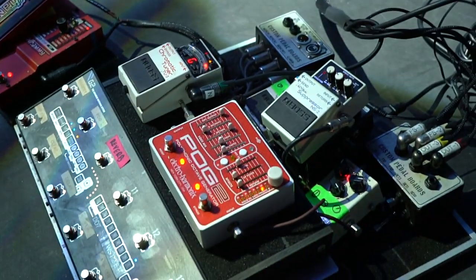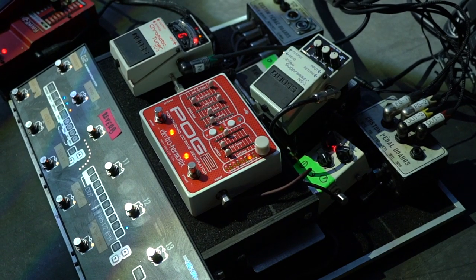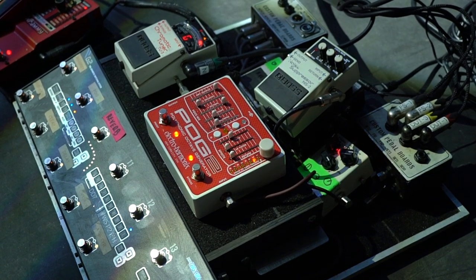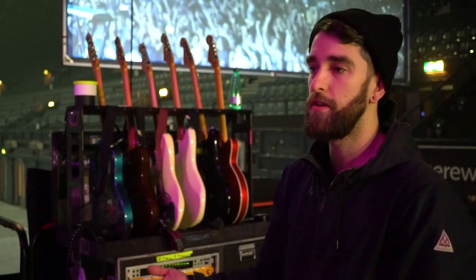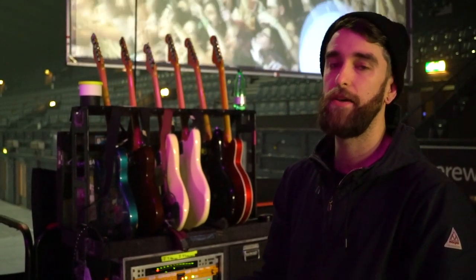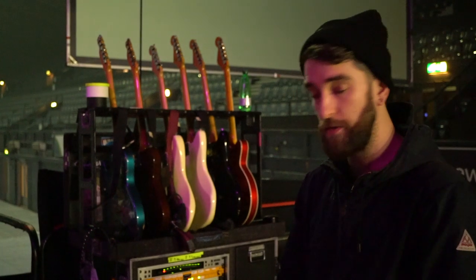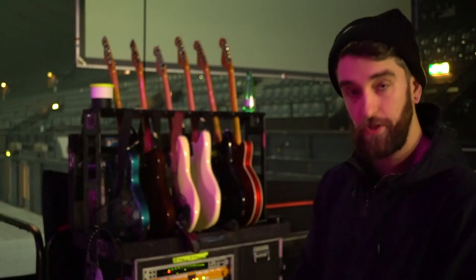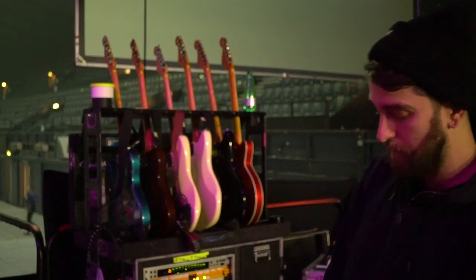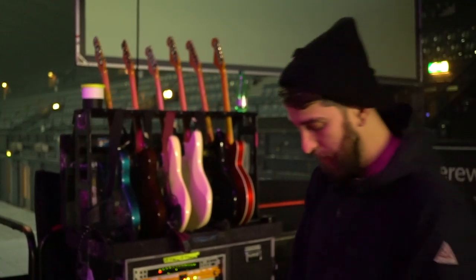Then obviously it goes through a Gig Rig G2 pedalboard. Now all this is MIDI automated so I think there's only two or three songs in the set without a click track. So every song with a click track, Murph doesn't have to touch his pedalboard apart from to turn a tuner on or off — it's all automated.